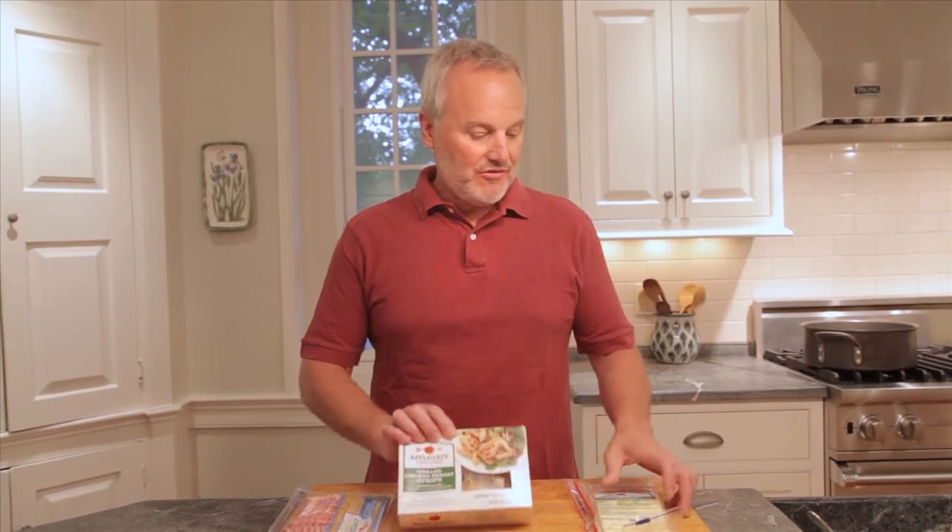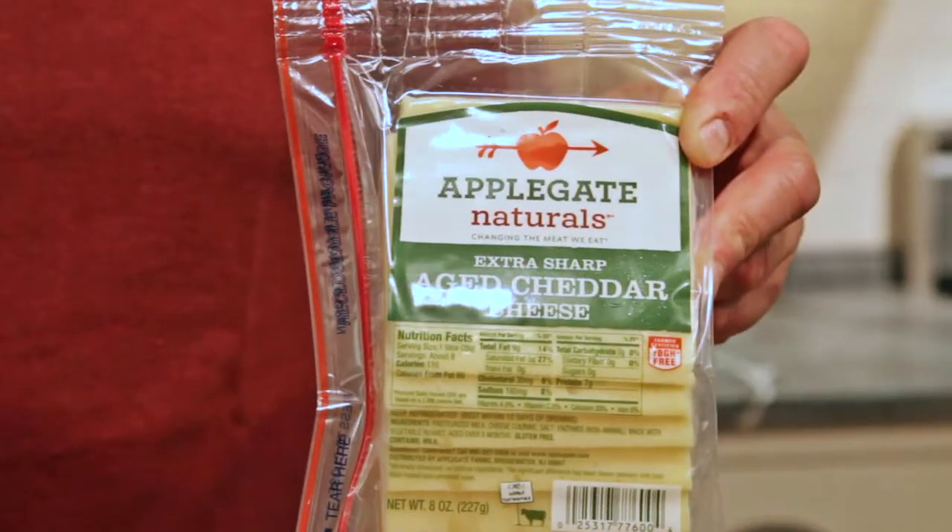Hi, I'm Chris Ely, co-founder of Applegate, and today we're going to make a baked pasta and chicken casserole using Applegate's grilled chicken strips, our aged cheddar, and our low-sodium bacon.